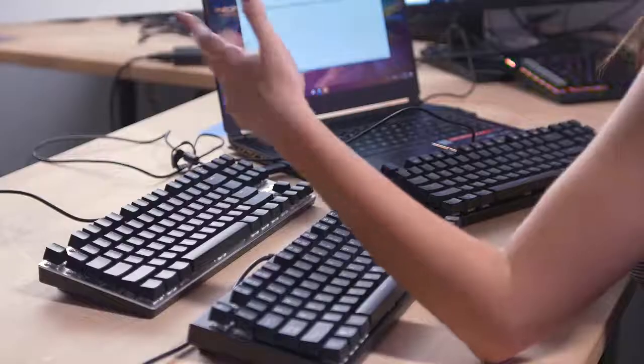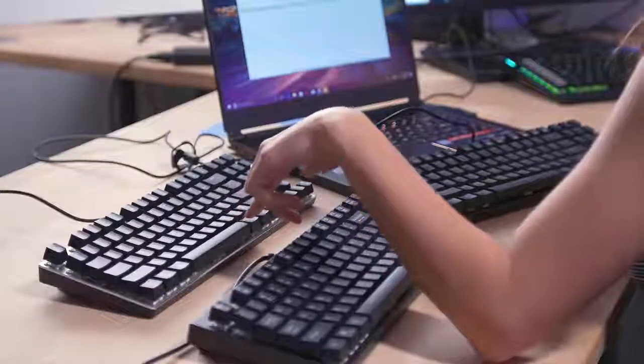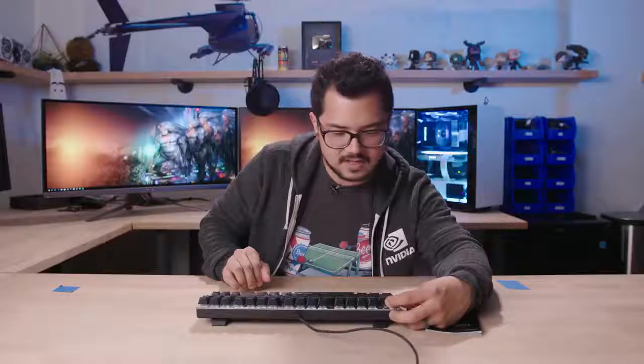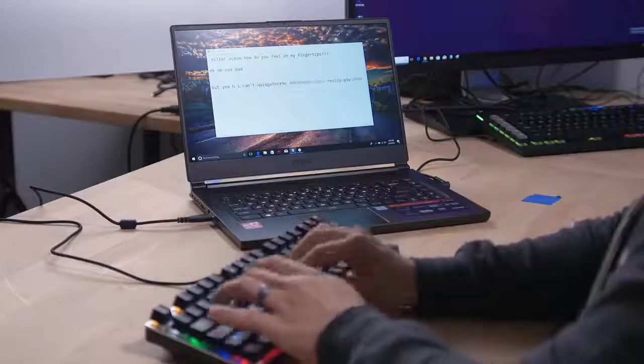They just kind of go down too easy. I actually do like the typing performance on this keyboard. These keycaps are a little loose — they kind of pivot a bit, which makes my fingers feel insecure. The cheaper plastic used here makes them a bit more slippery. I can't quite put my finger on it.